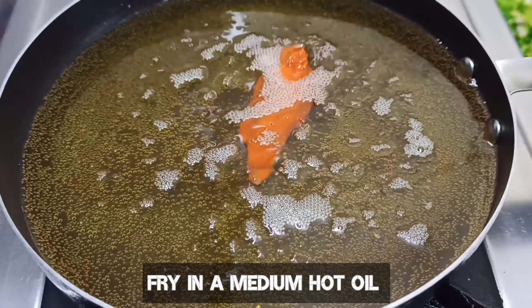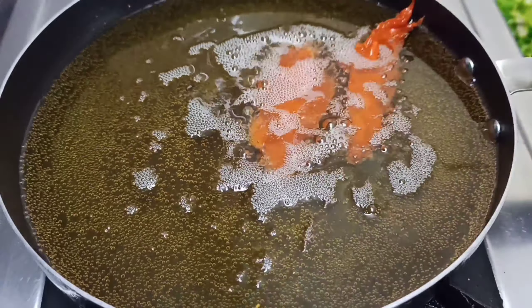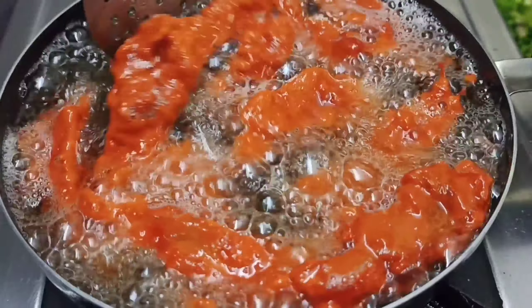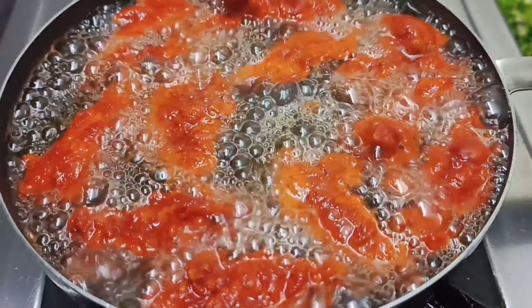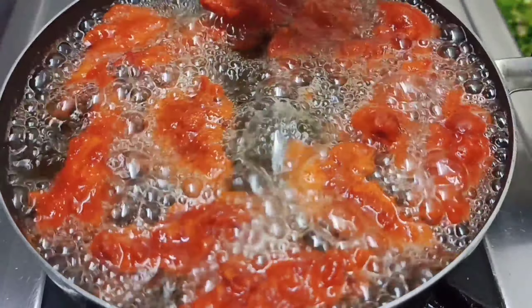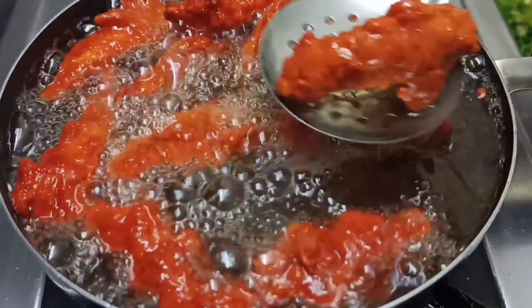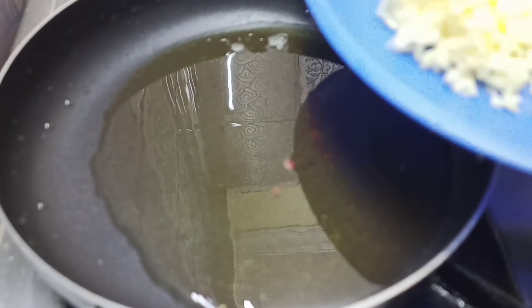We will fry it in medium hot oil so the chicken will be cooked well and turn crispy. You will notice that the chicken is very crispy and juicy, and cooked well inside.